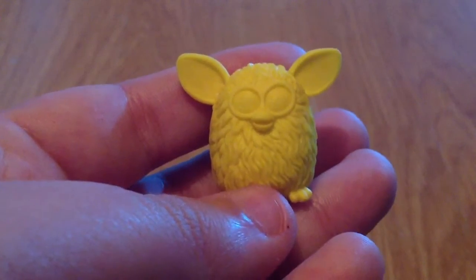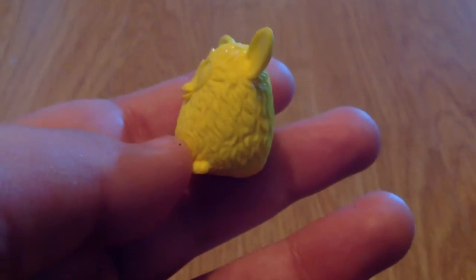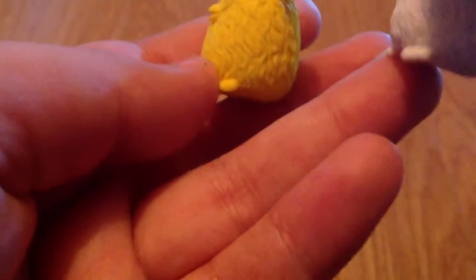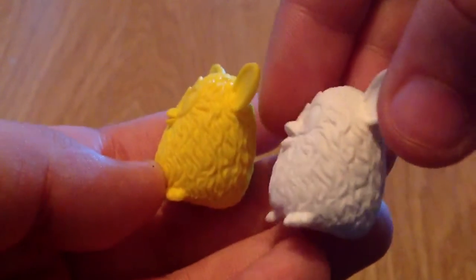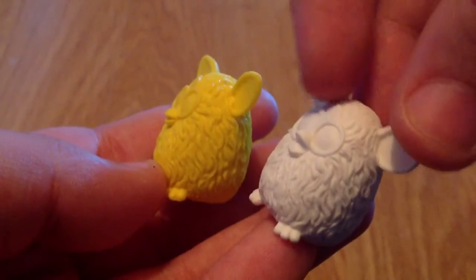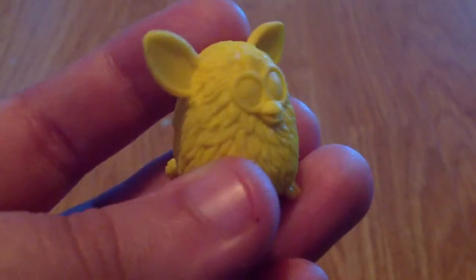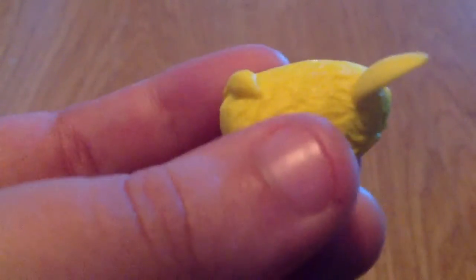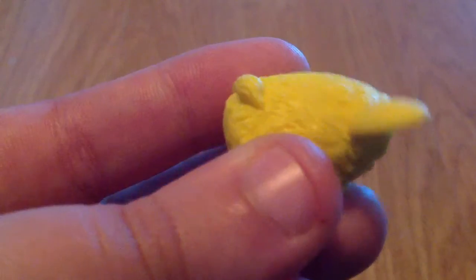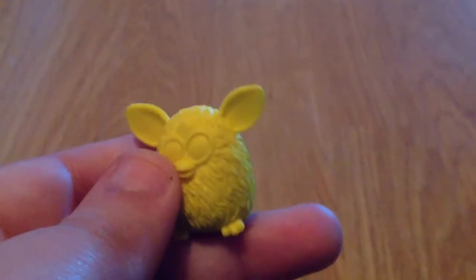The eraser is yellow and as you can see he has a slightly more closed mouth compared to the white one, which looks more happy and open. This one's bright yellow, he has two little ears, he's also textured the exact same way, and his tail is slightly raised.